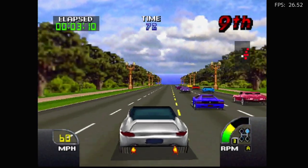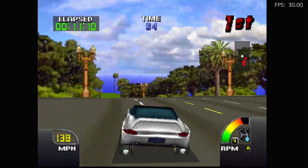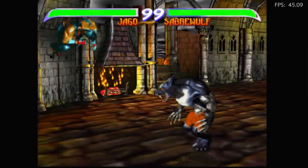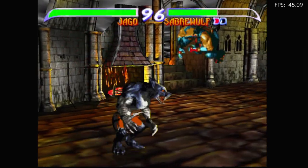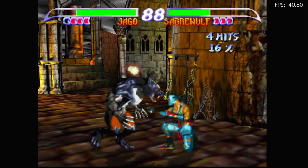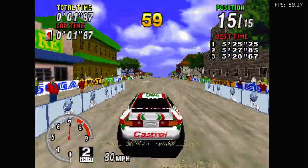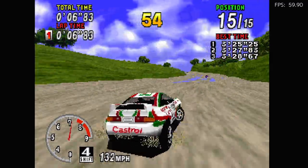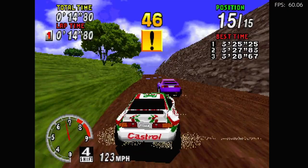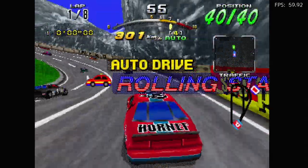Cruising USA on N64 — this is the fastest I've seen this game run on EmuELEC. Same goes for Killer Instinct Gold. Some Sega Saturn — Sega Rally runs surprisingly well. And the same goes for Daytona USA.